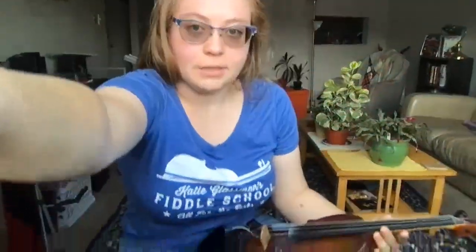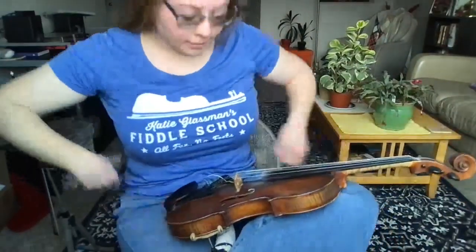Hey friends, I need to change my strings — tomorrow's a fiddle contest and I've really been putting this off. I thought, why not make this available so that if you change your strings you can join me. I've got my fiddle, I put my shoulder rest on because it makes it a little less slippery, and I'm just gonna run through this with you.